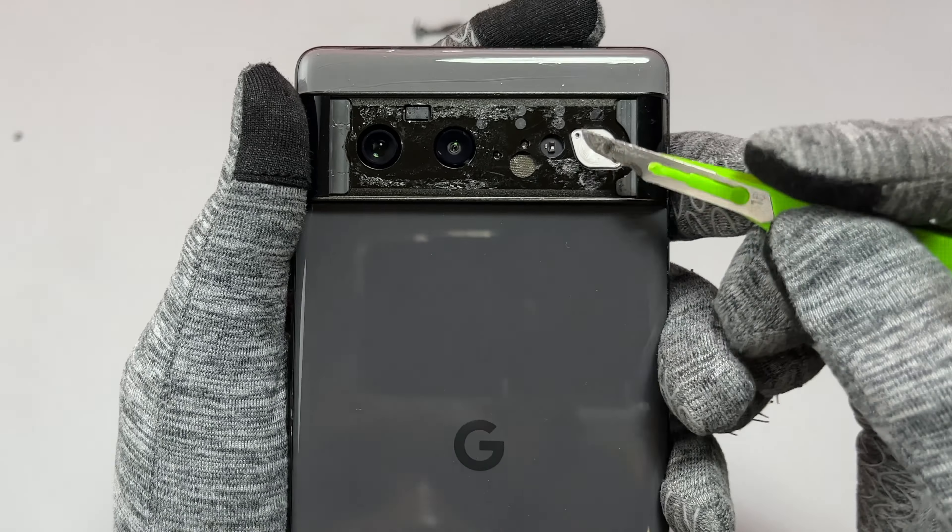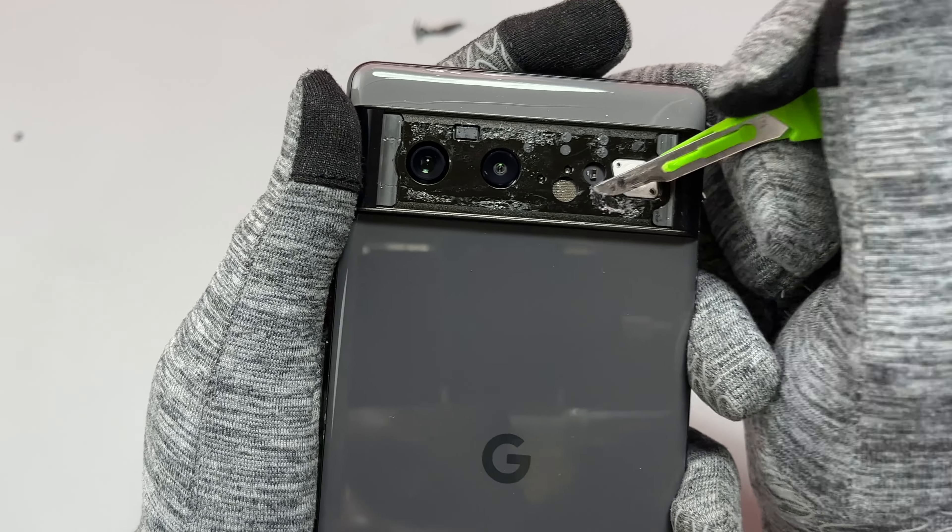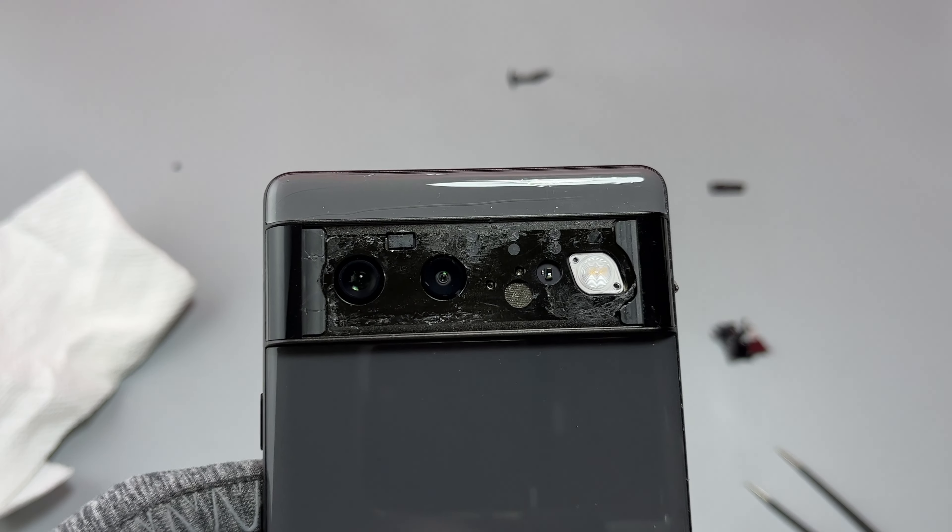After testing the cameras, we need to clean the area where we are going to install the new camera glass. Use your tools to remove the remaining double-sided tape stuck on the back of the frame of the device. After everything has been cleaned, we are ready to install the new double-sided tape and the new camera glass.